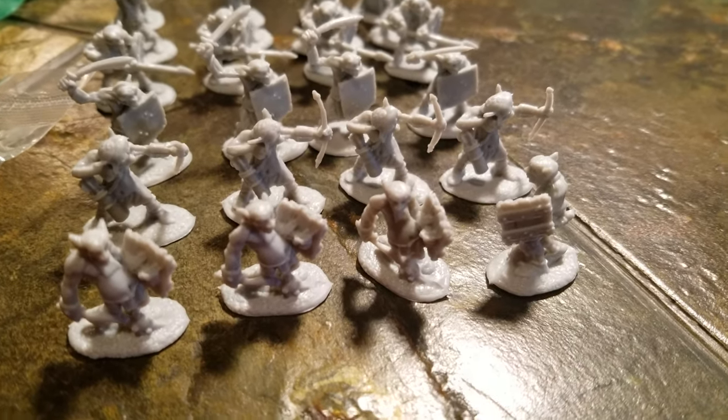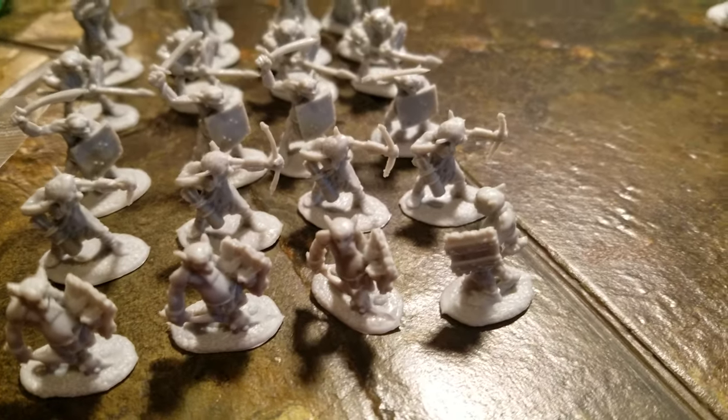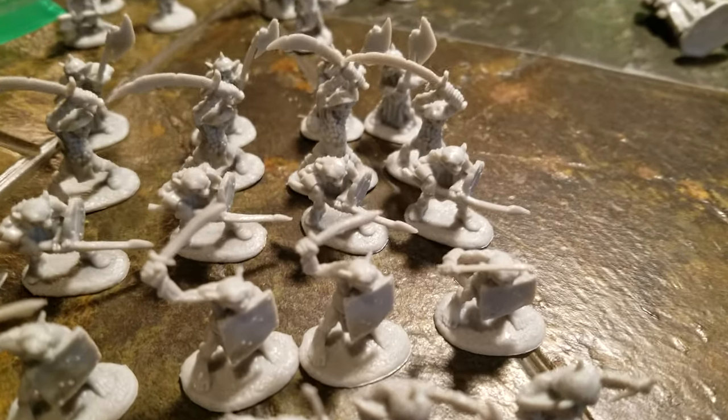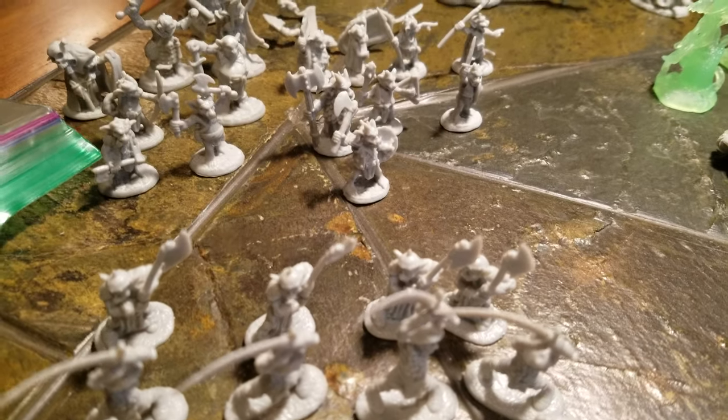So there's some goblins. We got four of each: a little sword and board guy, some archers, a scimitar and board, some spear guys with shields, two-handers, and some pole arms.